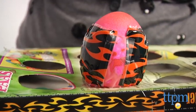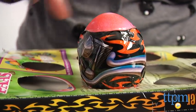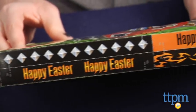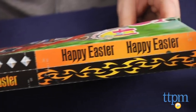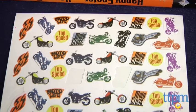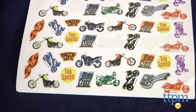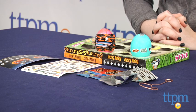We used jumbo-sized hard-boiled eggs and the egg-arounds were not big enough to fit all the way around the egg, so you might want to try smaller eggs. The kit also includes 10 egg stands and an egg dipper for the dyeing process. The dye tablets may stain certain surfaces or fabric, so it's recommended that you wear an apron or old clothes and cover your work area when using this kit.